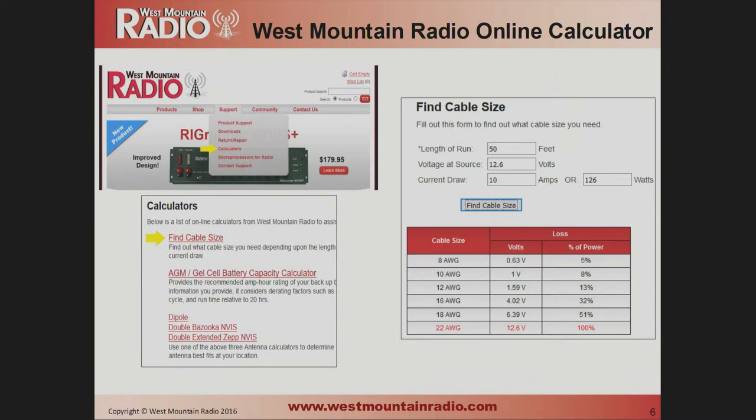This is the chart on the West Mountain Radio website. If you enter the length of your cable and the current draw, it gives you an idea of what your power loss is going to be for various cable sizes. If you get the red indication, that means the insulation is going to be melting off the cable — you probably shouldn't be using that size.